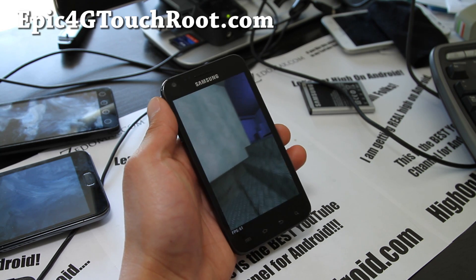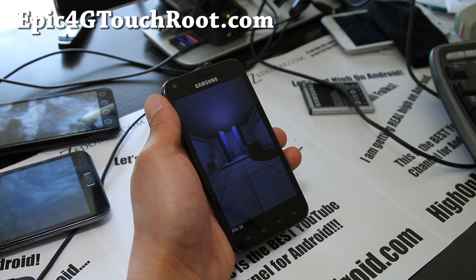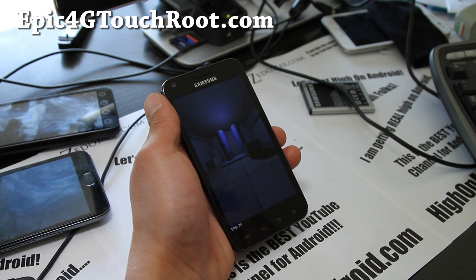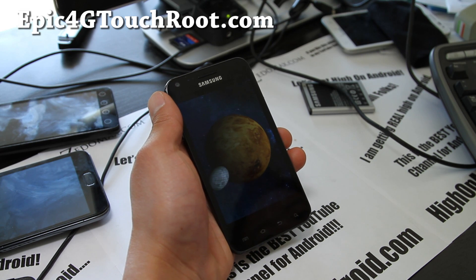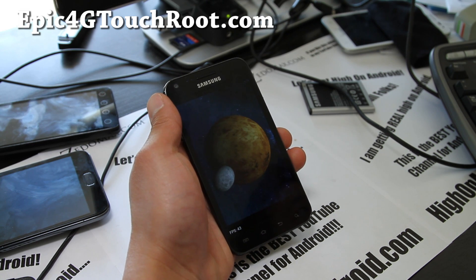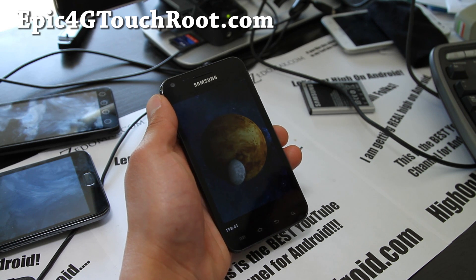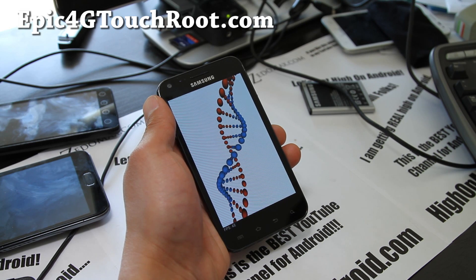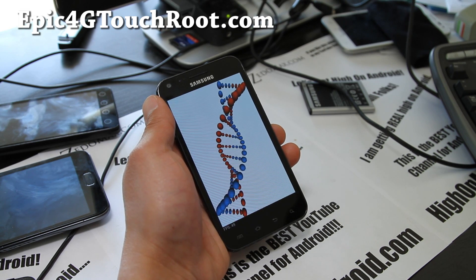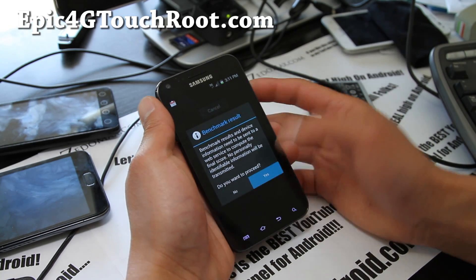Let's take a look at the Quadrant scores. I have installation instructions for this ROM — pretty simple to do. It's a pretty solid ROM; don't forget to make a backup before you install. Also, I'm going to be uploading a video on how to make your 3G and 4G faster — watch for that video for the Epic 4G Touch, coming right after this.